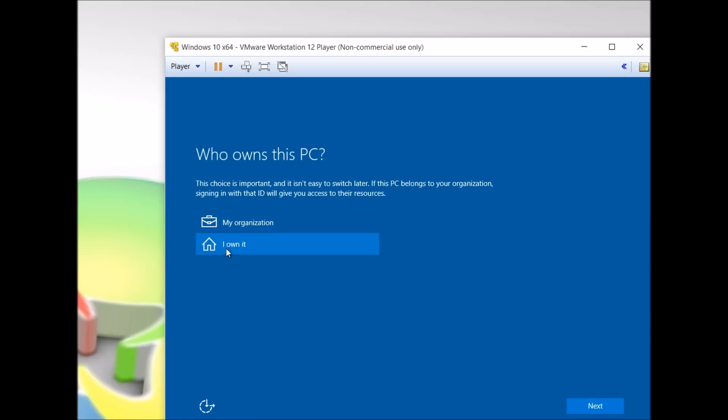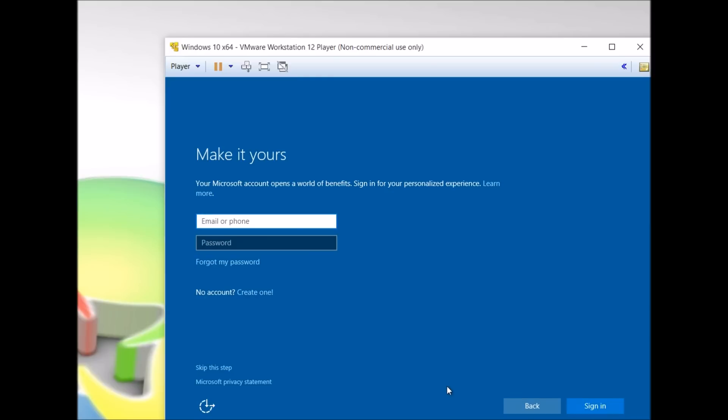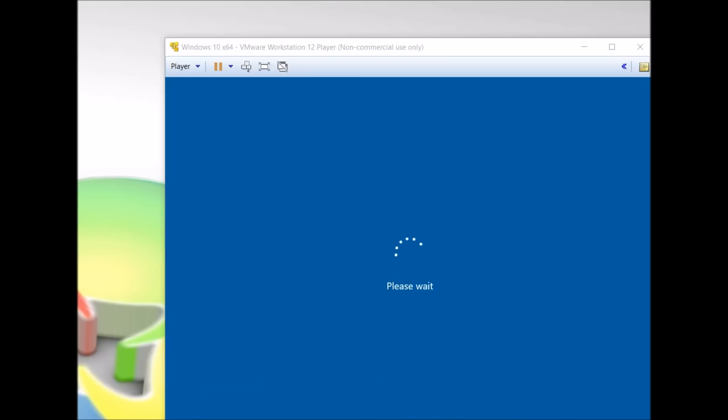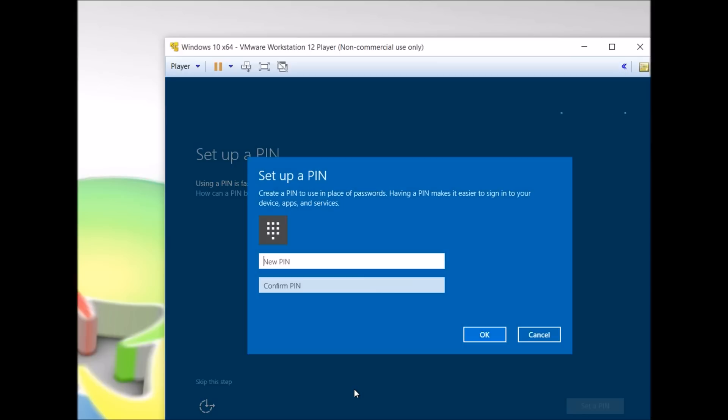Whichever one is appropriate. You can sign in with a local account. We have the option here to set up a PIN or to keep the password login. I'm going to set up a PIN.